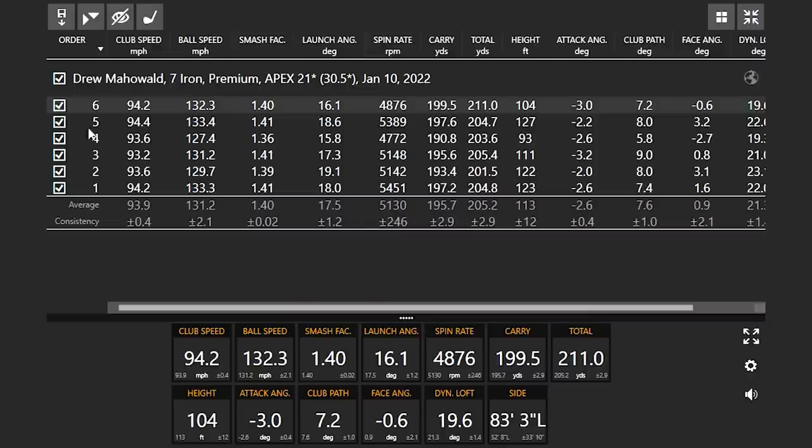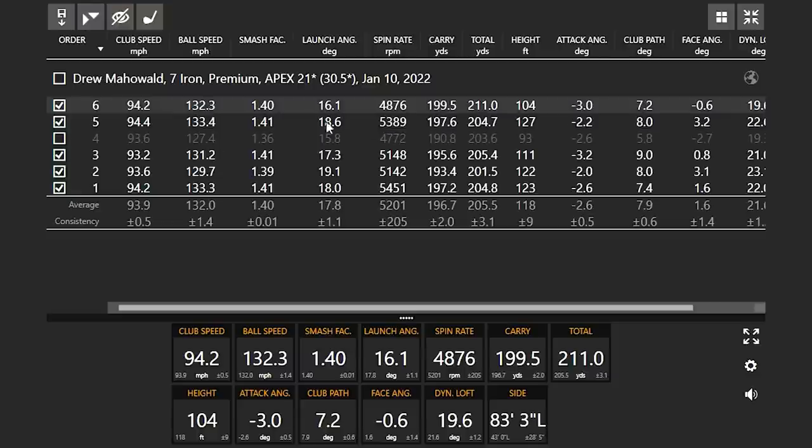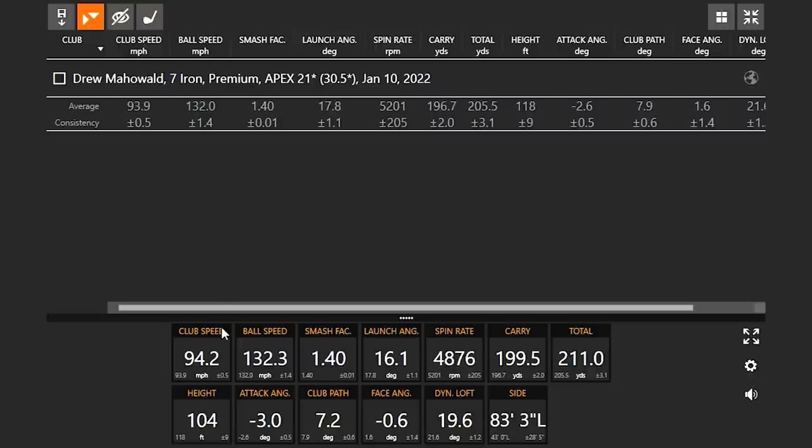I think I was just a little bit more closed with my club face there. That's the first time we saw the spin really fluctuate with an actual solid hit ball.